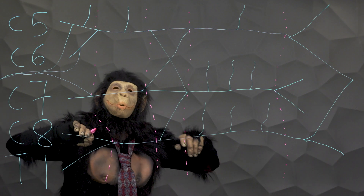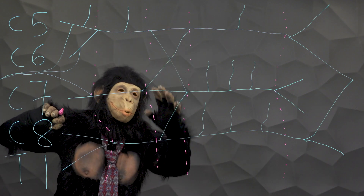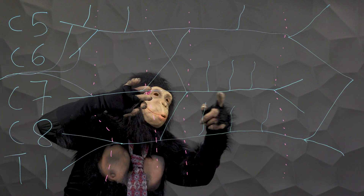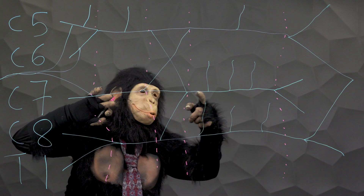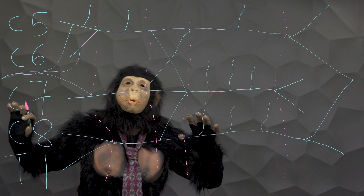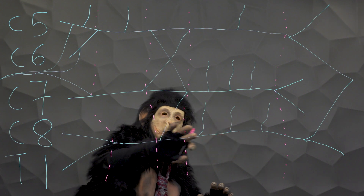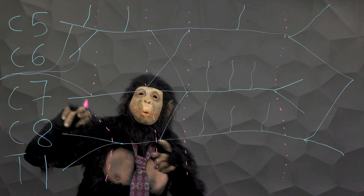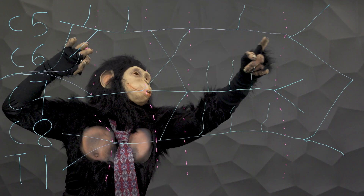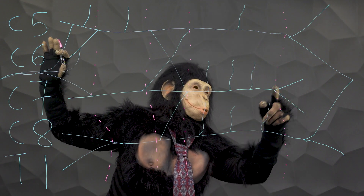All three trunks have anterior and posterior divisions. All three posterior divisions converge to form the posterior cord that is posterior to the axillary artery. The anterior division of the lower trunk forms the medial cord. The anterior divisions of the upper and middle trunks converge to form the lateral cord. Cords divide to form the terminal branches that you labeled earlier.